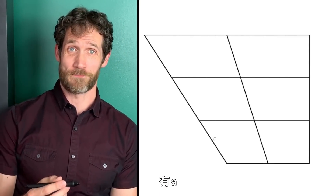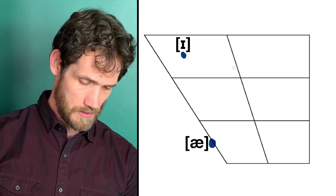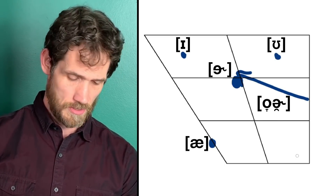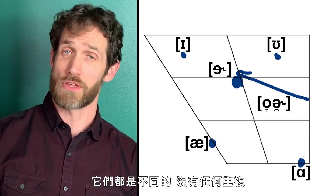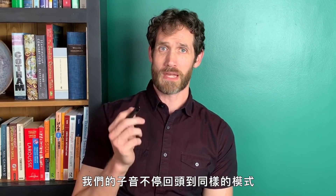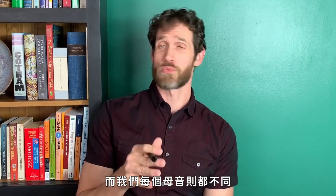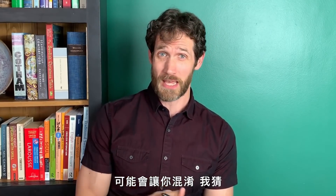Now let's look at the vowel sounds — we're going all over the whole vowel space here. They're all different; we're not repeating any of them. So maybe what's hard about it is that we're going back to the same consonant pattern over and over again — P, K, P, K — whereas we're varying each of the vowels and never coming back to the same one. The combination of similar and different could trip you up.